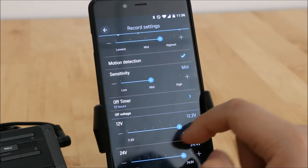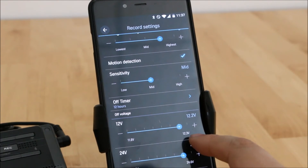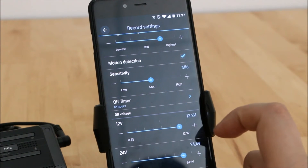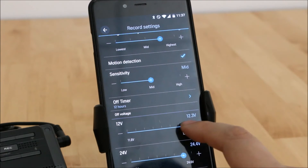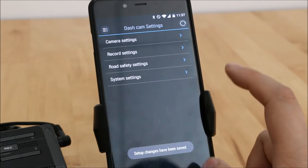For the voltage cutoff, there's a range from 11.6 volts to 12.3 volts, which is a pretty good range. It's really easy to set — most people only need to use the 12-volt setting. They also have 24-volt settings as well.